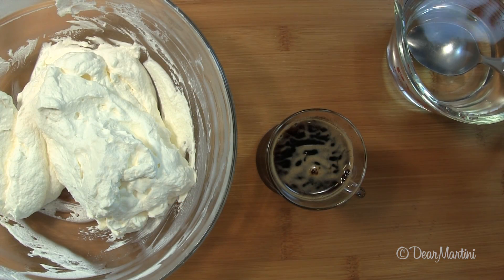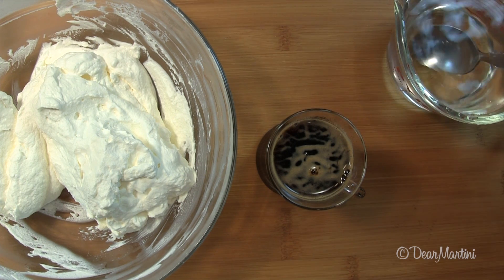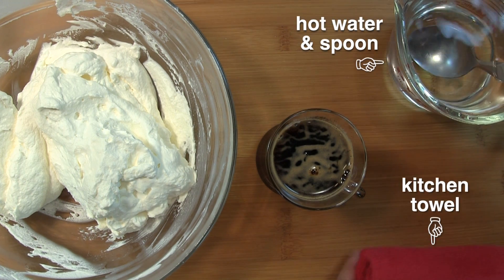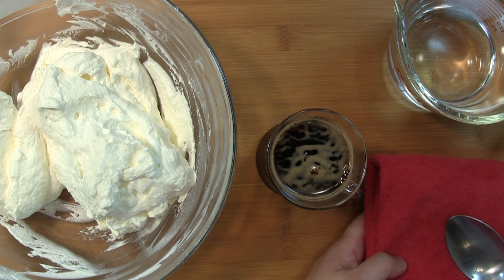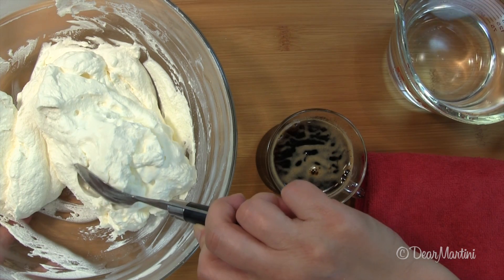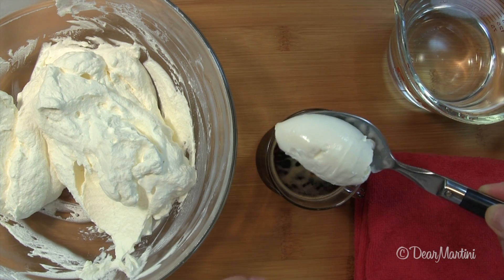To make a cannel using one spoon, warm the spoon in hot water. The heat from the spoon will help to create a smooth surface. Blot the spoon on your towel and dip the spoon into the cream, pushing the spoon bowl out, then curve the spoon bowl over to mound.